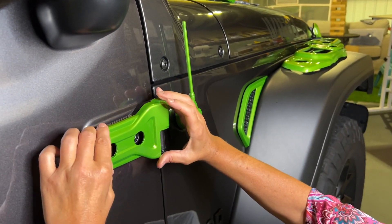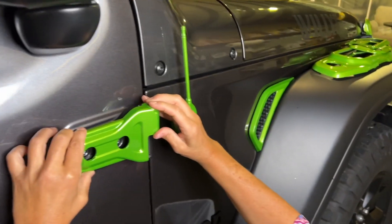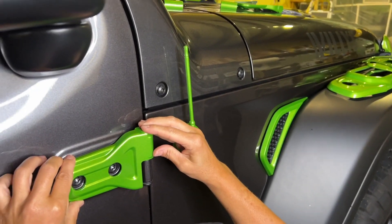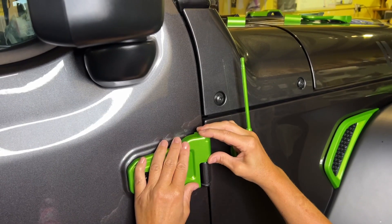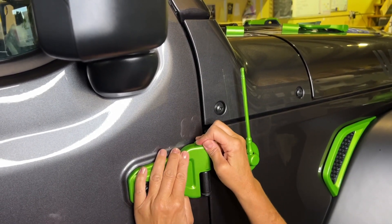You can readjust it if you need to, but it can be pretty sticky once you put it on there. So just give it a press.